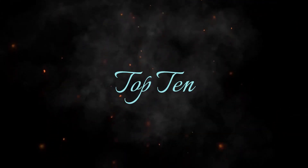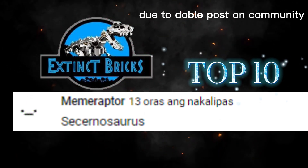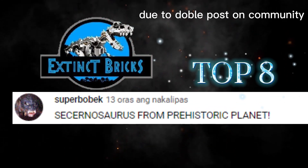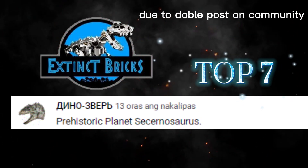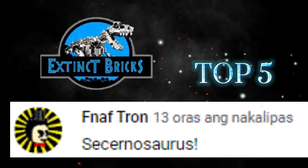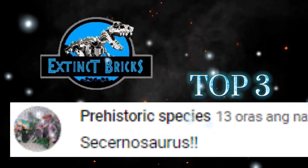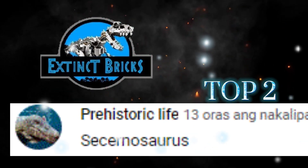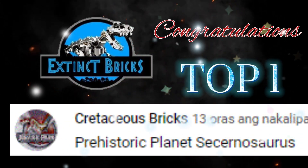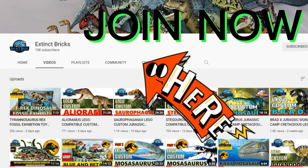Congratulations everyone! And now for the top 10 winners: Meme Raptor, Rainmark 11 Years Old Boy, Super Bobek, Dino Beats, Thericinosaurus, and more Dino Beats entries. And I'll see you on the next Guest PC Contest for those of you who'd like to join. Just click on the Extinct Bricks icon — it will lead you to the Extinct Bricks home page. In the home page, just click on the Community link to see all our posts.